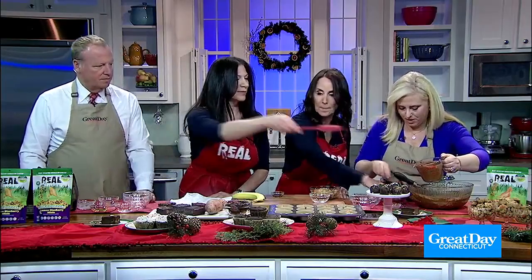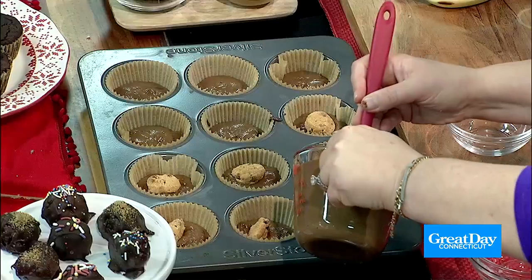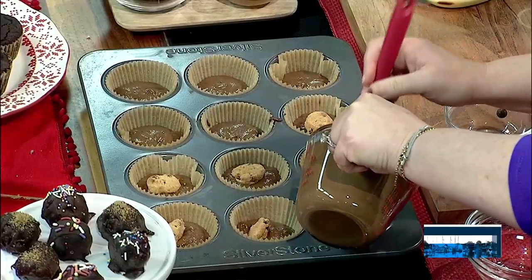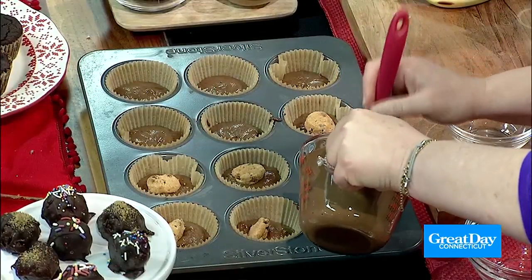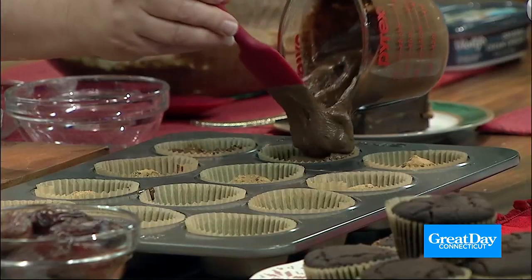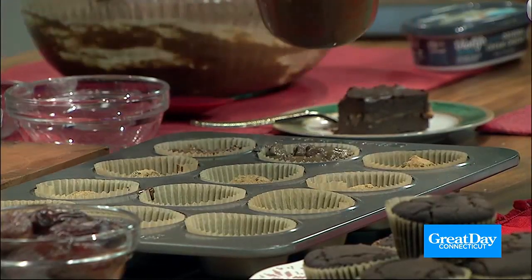Then you just take some of the batter we just made and pour it on top, filling almost to the top. And then you bake it at 350 for 20 minutes. And then you have a delicious breakfast — or a snack.